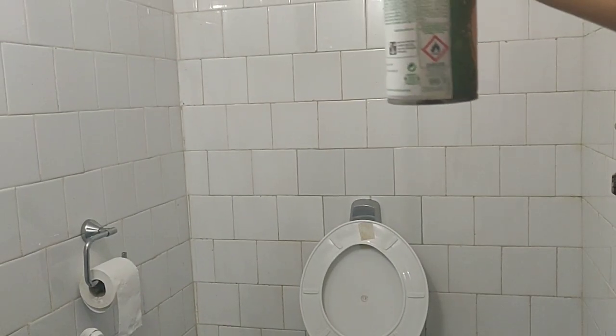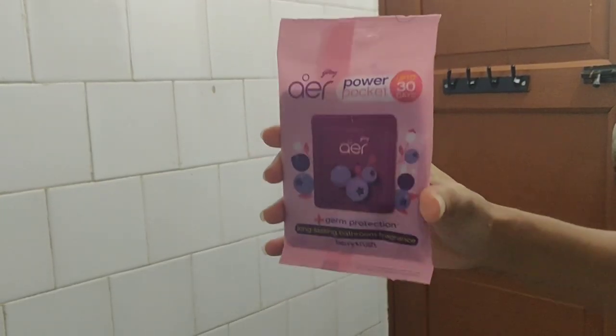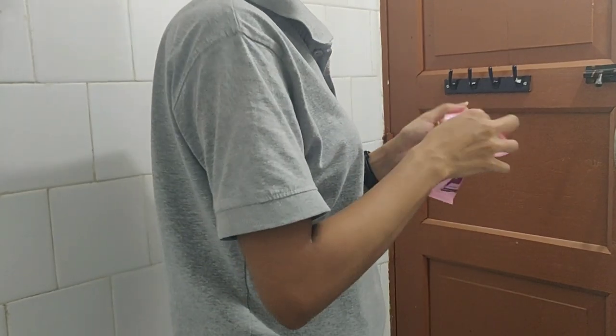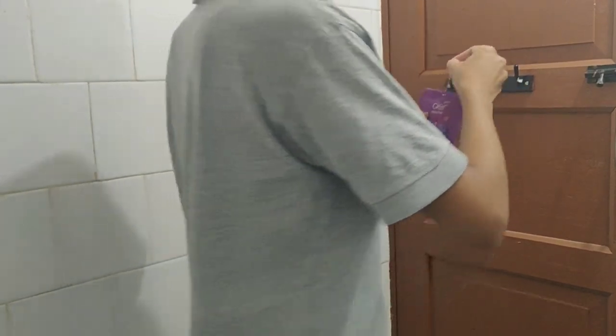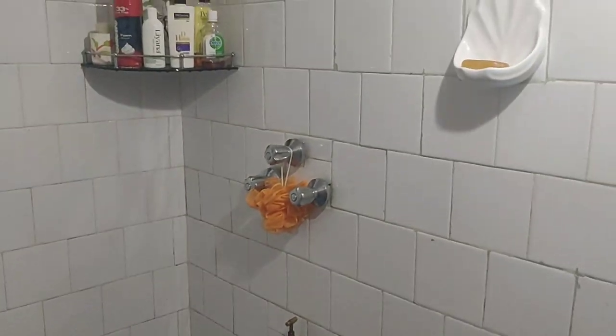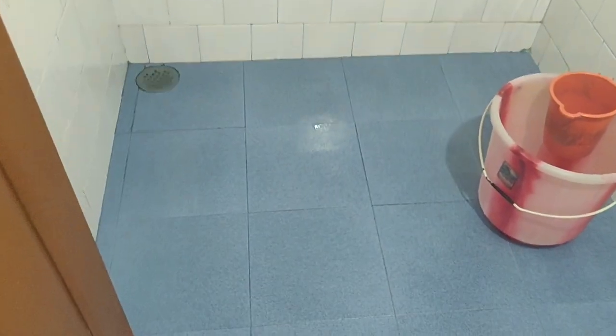Lastly, spray some air freshener since it helps fight bad odors and ensures continuous freshness. I hope today's video was an inspiration not only to adults but to everyone out there. If you liked the video, don't forget to like, subscribe, and share the link with others. Until then, bye bye, take care, and stay safe.